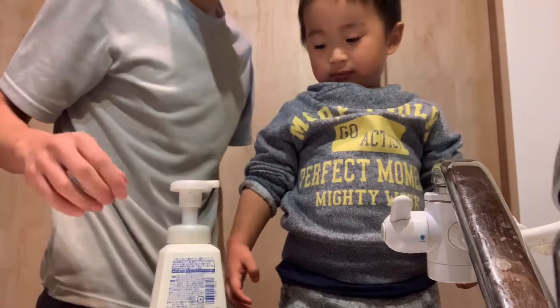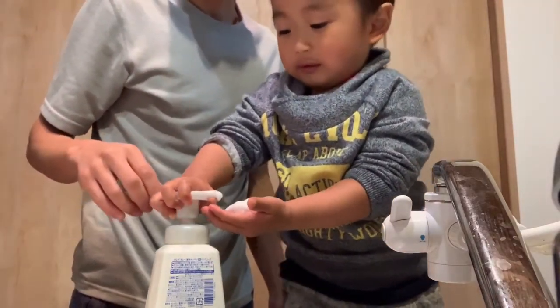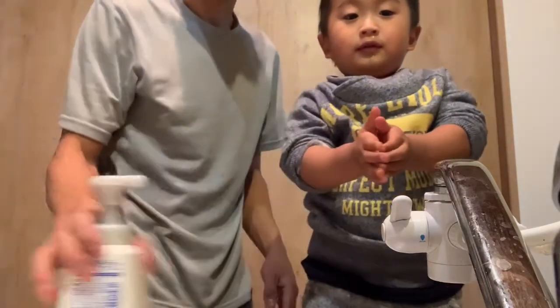Do it. One push. Two push. Okay. Wash, wash, wash.